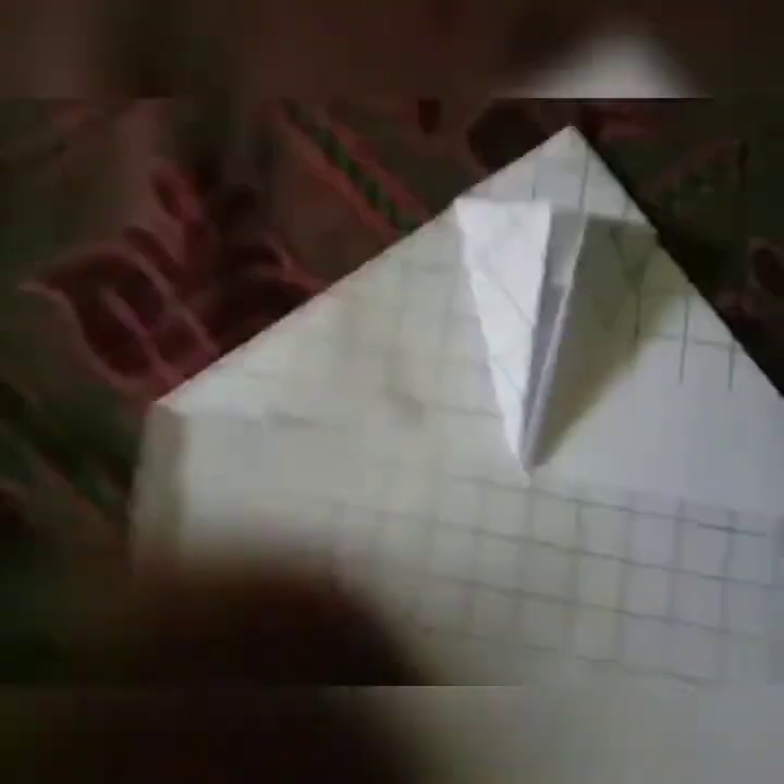Now we have to fold it up to down. Take it up and fold it down. You will see it has holes here — it has holes in this. We have to open this.